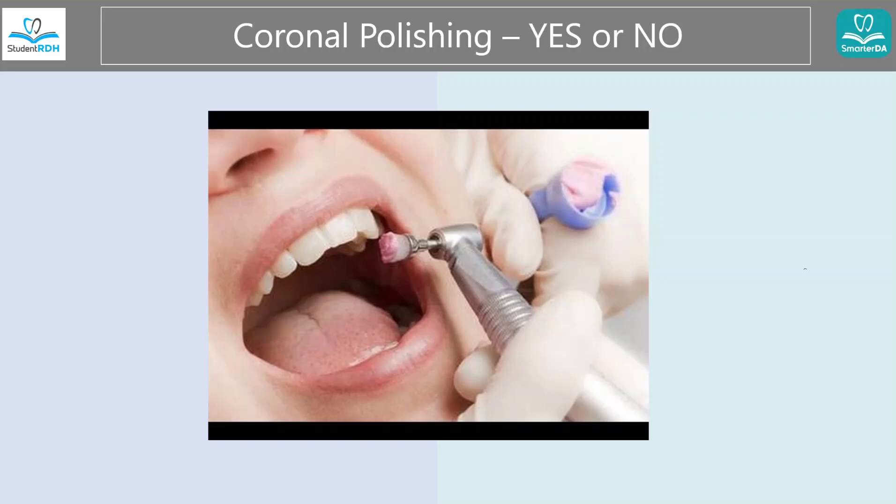Hello, my name is Clay. I'm the founder of StudentRDH and SmarterDA Dental Hygiene Dental Assisting Exam Prep Solutions. Today, coronal polishing.